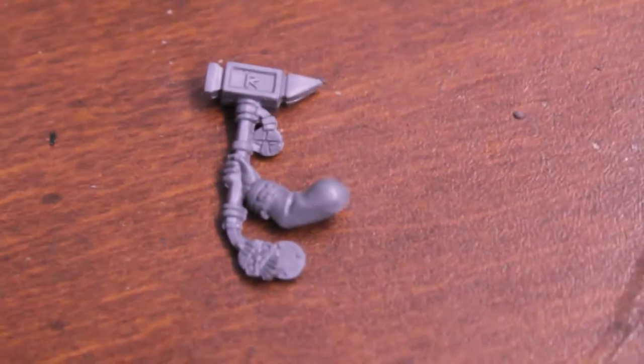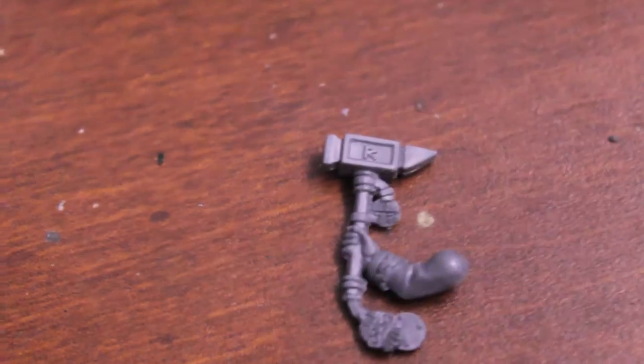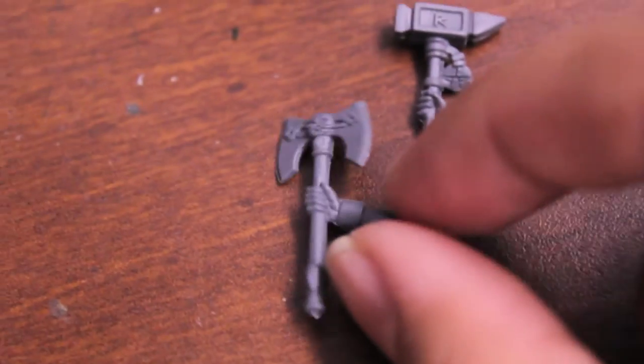We're gonna use both of these hammer types for the conversion, but since they're only for one-handed hammers, what we're gonna do is chop at the hammerhead, chop the axe head off, and then glue the hammer to the axe handle.